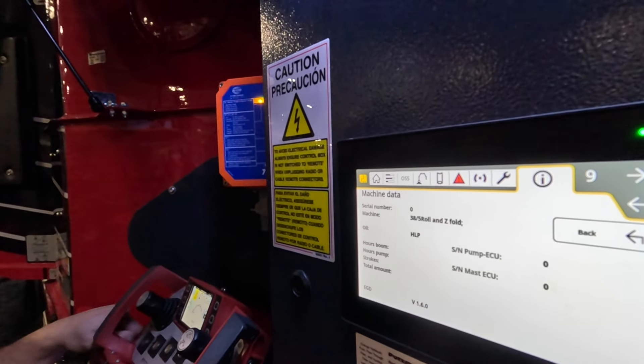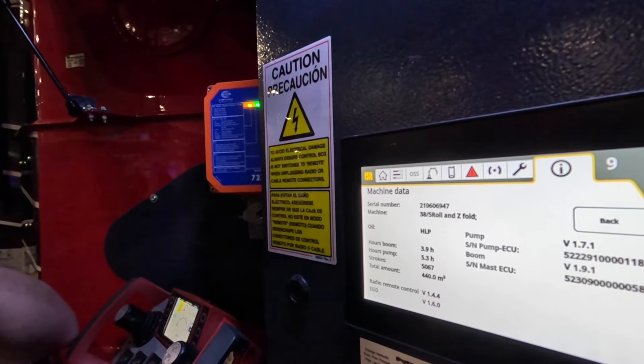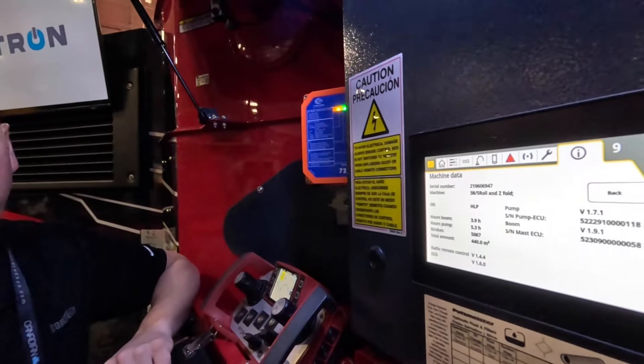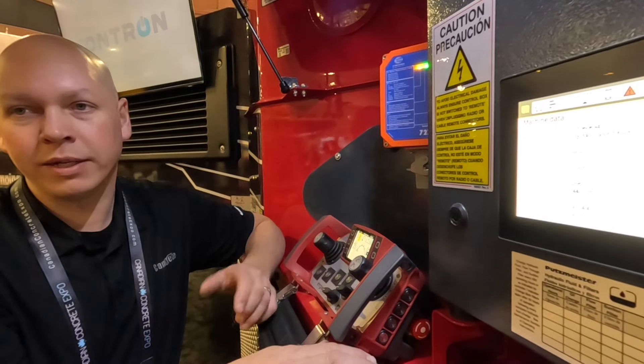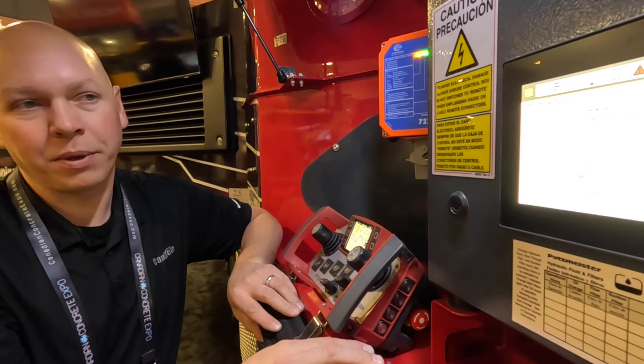Emergency contact and machine data are also available through Machine Cockpit, so you can monitor from your office how many strokes are on your pump and how many cubic meters it's pumped — without going to every truck in the yard. You can manage your pipe maintenance, mud cups, and hopper maintenance all from Machine Cockpit.